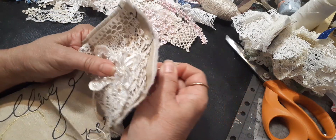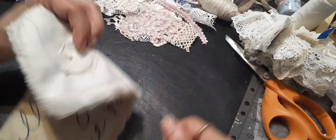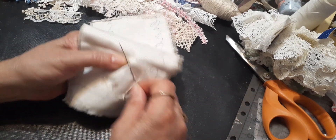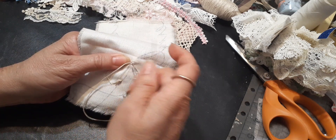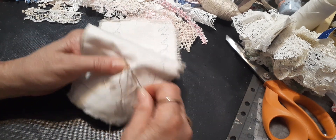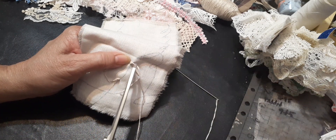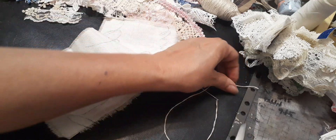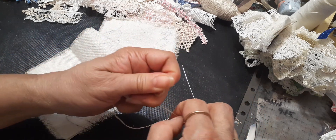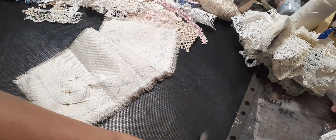There we go. I like the messy French knots - unless I'm doing like a floral motif and I have to have them all the same size or need to be neat. Otherwise I really like the messy, fuzzy, messy style - you know me. I'm gonna cut that, and I'm gonna need more thread in a bit.